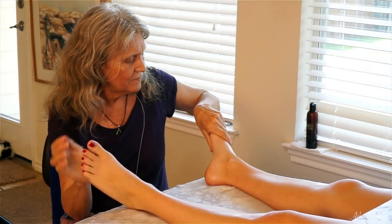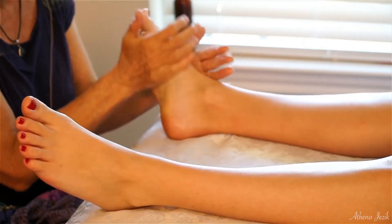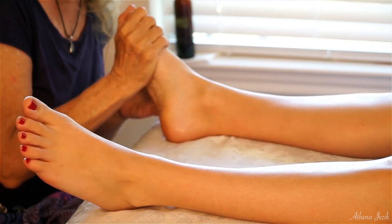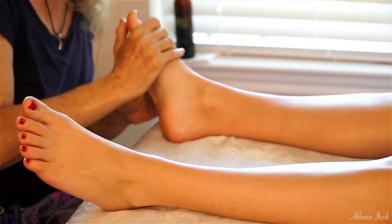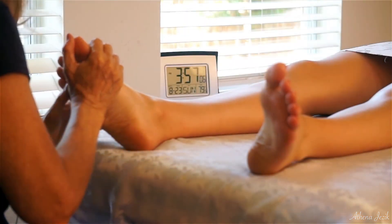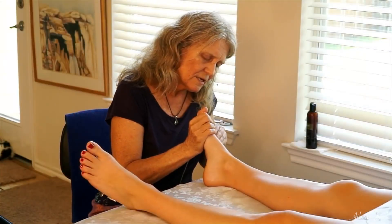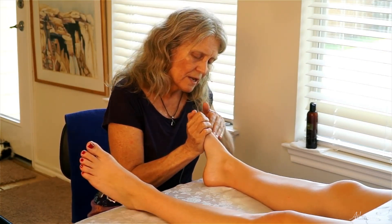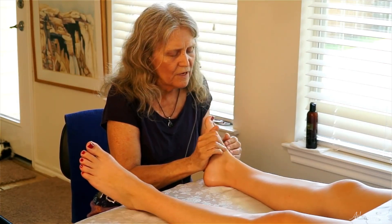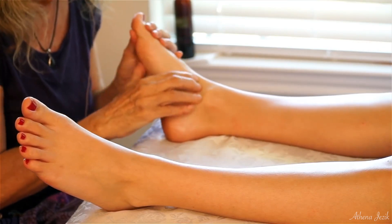Alright, there's one foot and now we'll go to the next foot. I do not do foot reflexology as a pure practice - I'm aware of the points and I am mindful of that when I work the feet, but basically all I'm doing is range of motion and massage therapy.